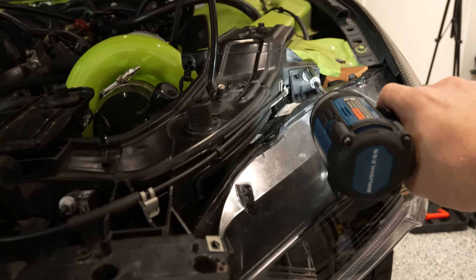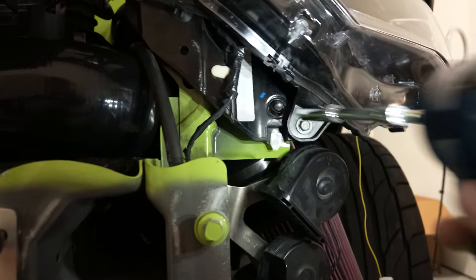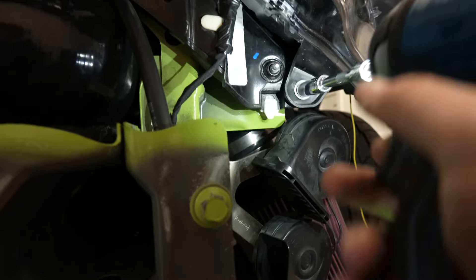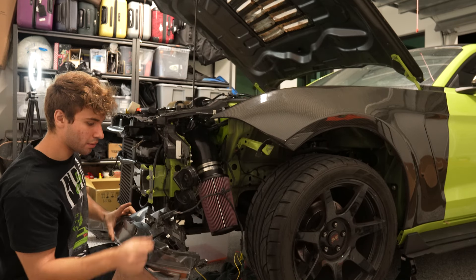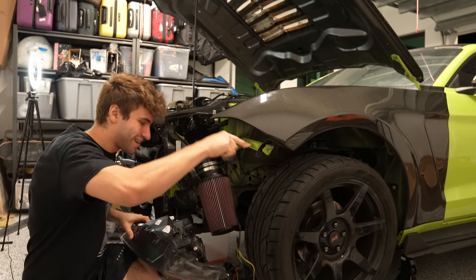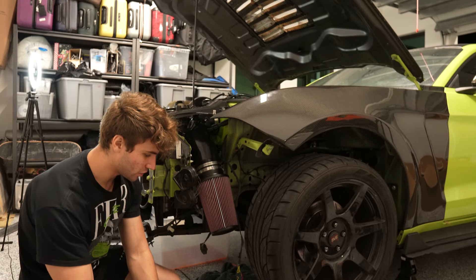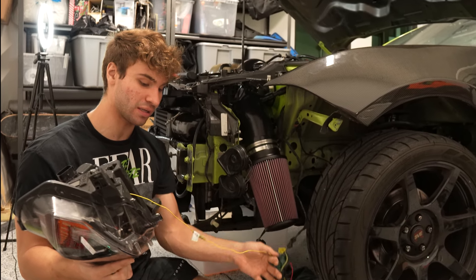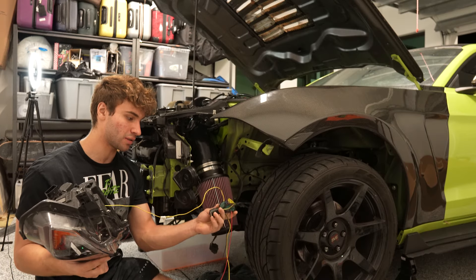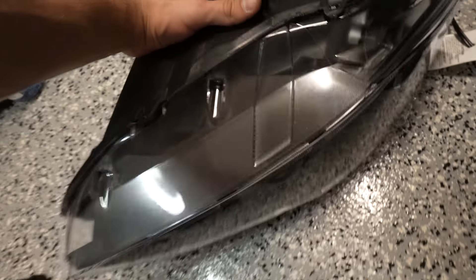Removing these headlights is actually really simple. You take a 10 millimeter socket — there are two bolts: one right here, and then the second bolt is on the underside, literally right there. Pop it out, unplug it — super simple stuff. Old headlight is out.